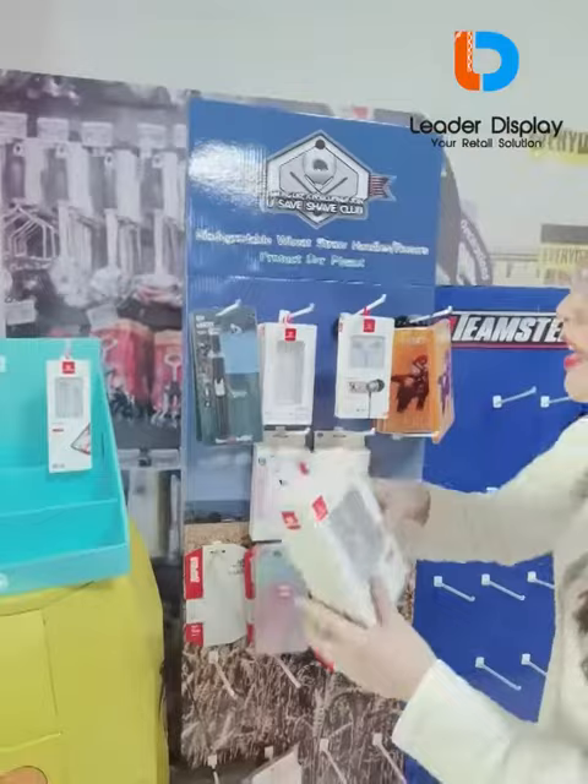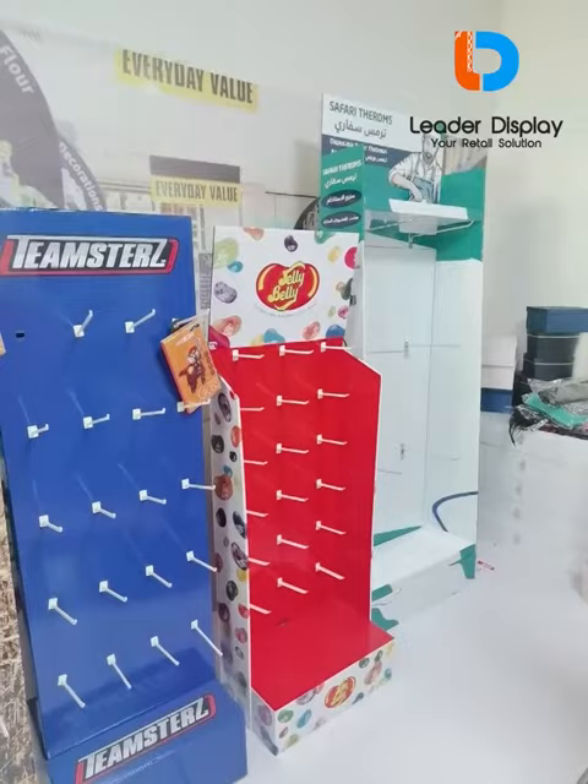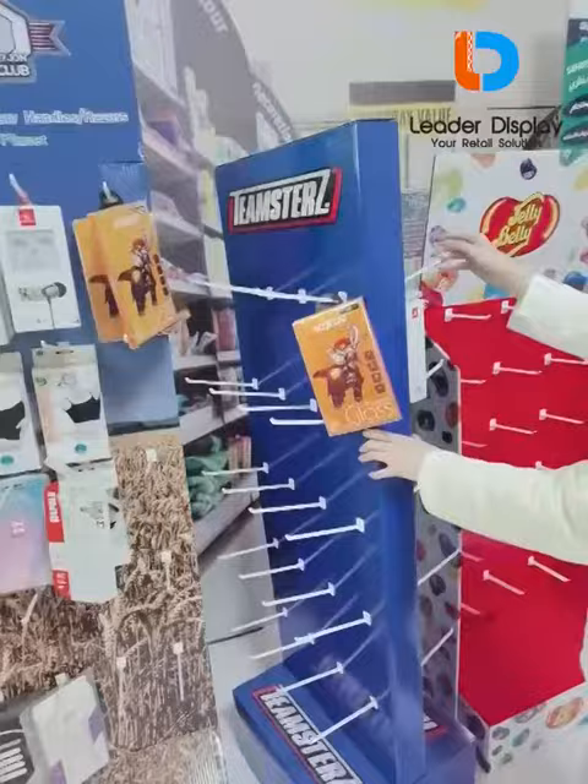These are some popular hook display styles in the market. This is the two-sided hook display — we can put products on both sides.